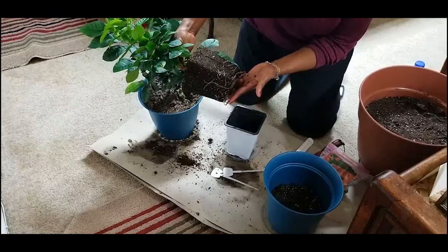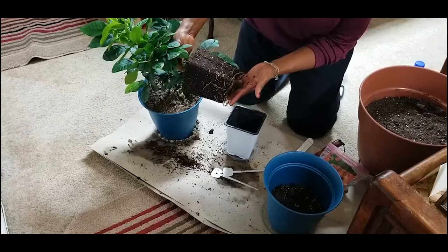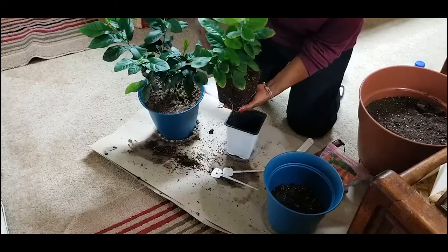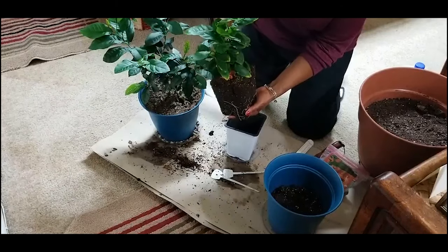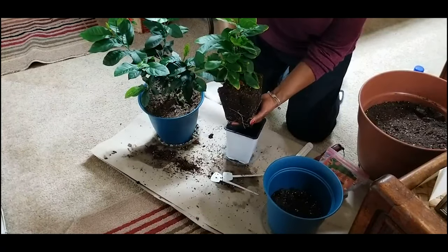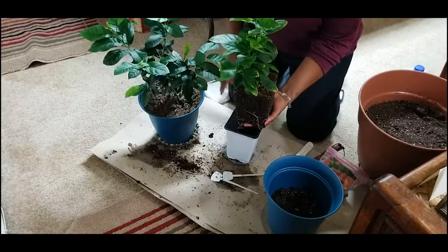I'm going to go ahead and transplant this lemon tree plant and see what's happening here. Wow, look at that — it is really, really root bound. You can see where it was starting to stress; see how light those leaves are. So I was a little overdue transplanting this one.